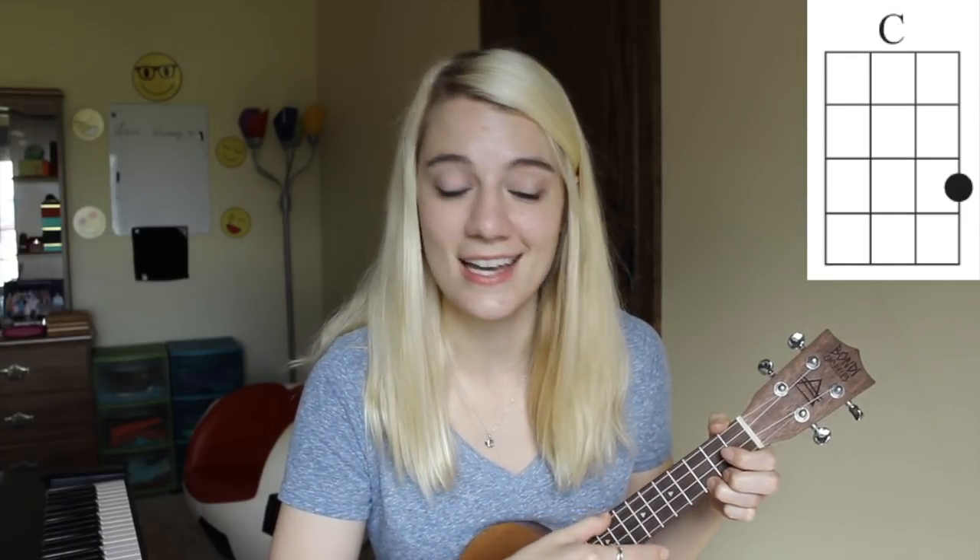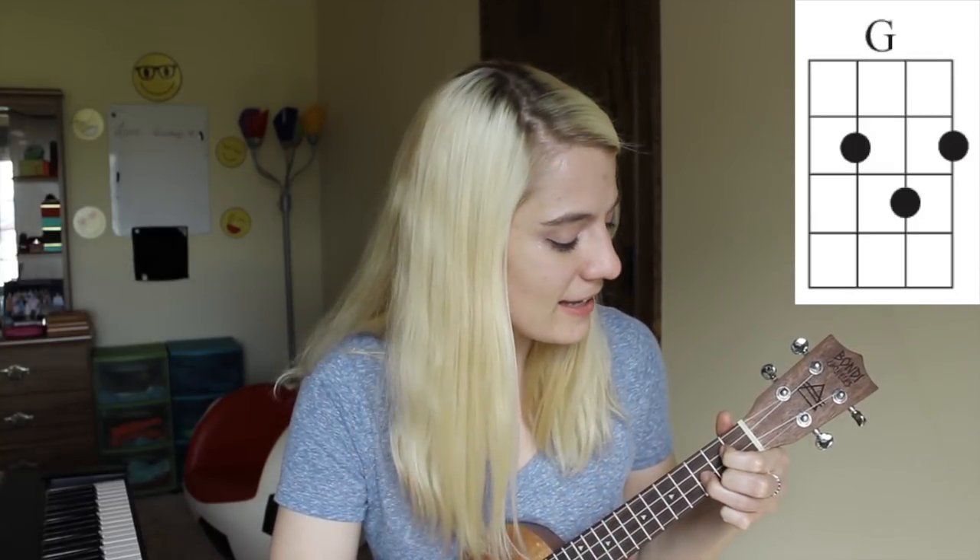I seriously still feel so weird teaching you guys this song. It's the C chord — "It's time for..." A minor — "...storytime." Then F — "The time when I tell you." Then C — "The story." G. And then on the "yeah" part, it's the C again — "Yeah."